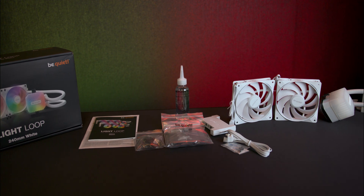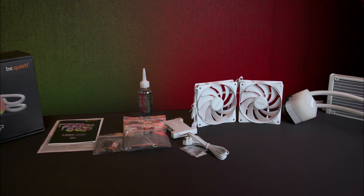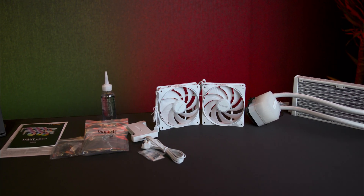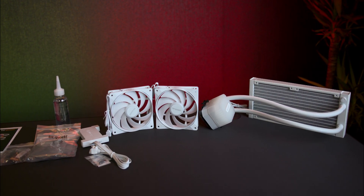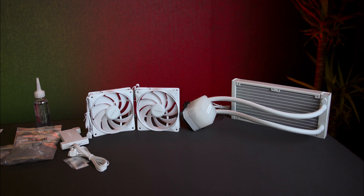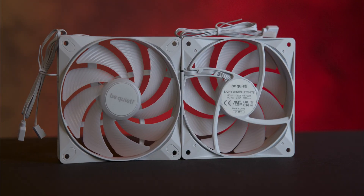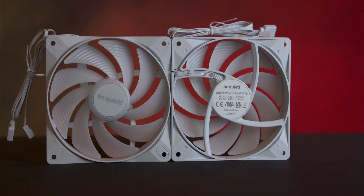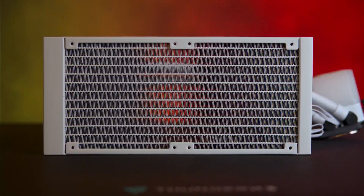Inside the box the components are well protected by cardboard molding and one-use plastic wraps. The packaging includes a radiator with an attached CPU block, two or three 120 millimeter Light Wings fans depending on the radiator size, a bottle of refill liquid, fittings for Intel and AMD sockets, as well as an RGB fan controller, screws, cable ties, stickers, and a manual.